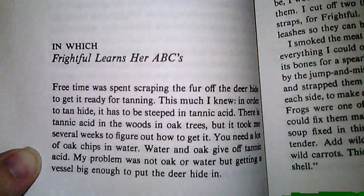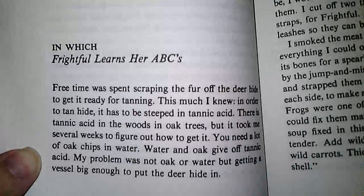My Side of the Mountain. Chapter 11: Frightful Learns Her ABCs.